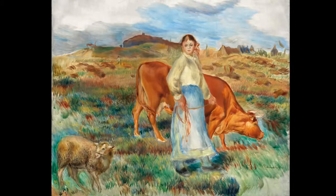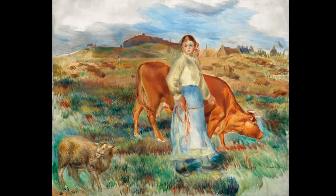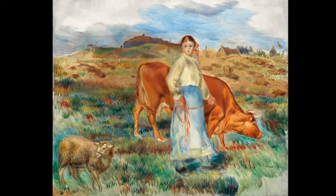Did you know? This breed of cow is called Froment du Lion, and it's a breed of dairy cattle from the coastal region of Northern Brittany. It's highly valued for its milk, which is yellow and high in fat, and particularly good for making butter.